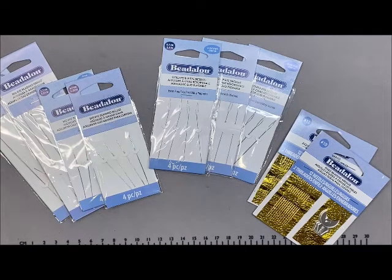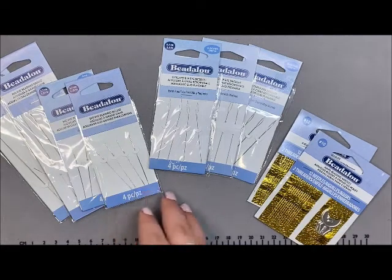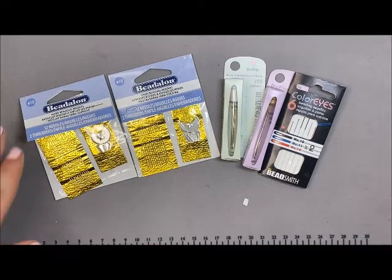Hello Craft Warehouse beaders! Today we are going over needles. There are so many needles to choose from in our store, and we're going to break them down so you know what they are used for and see which one is going to be best for your project. I might prefer a hard needle where somebody else might prefer a big eye needle, so there is going to be some personal preference. Let's get started.